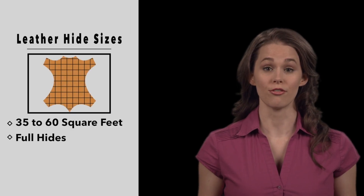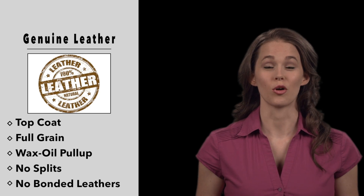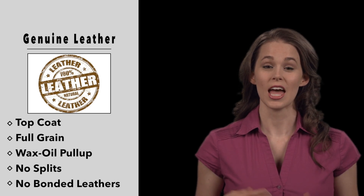Most leather hides are between 35 and 60 square feet. We stock all three types of upholstery leather. All of our hides are 100% genuine leather and we do not sell splits or bonded hides.